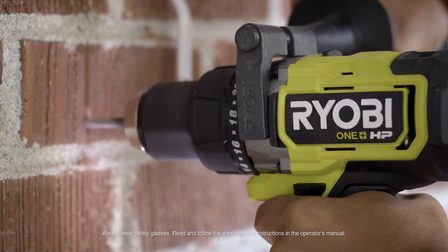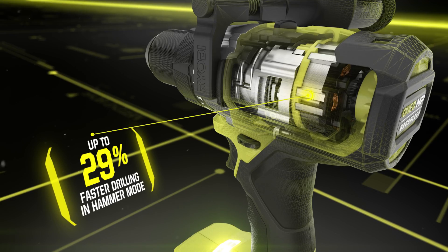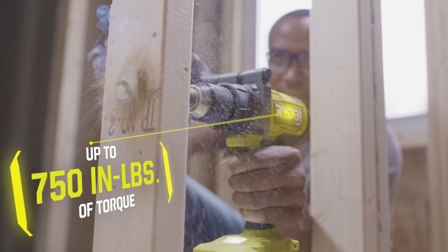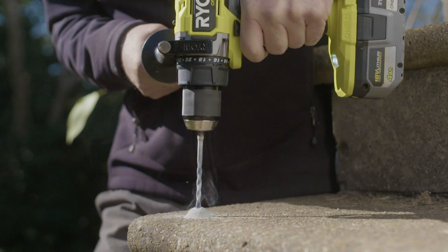The RYOBI ONE+ HP brushless half-inch hammer drill. ONE+ HP technology provides up to 29% faster drilling in hammer mode, producing up to 750 inch-pounds of torque and powerful drilling through concrete and block with up to 31,000 blows per minute in hammer mode.